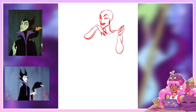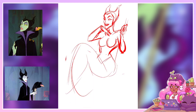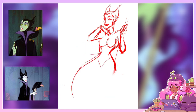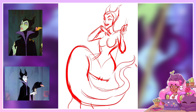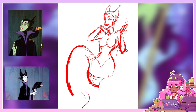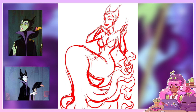The first character I decided to draw is Maleficent. Maleficent is a fictional character who appears as the main antagonist in Walt Disney's 16th animated feature film, Sleeping Beauty. She is represented as an evil fairy and a self-proclaimed mistress of all evil. After not being invited to a christening, she curses the infant princess Aurora to prick her finger on the spindle of a spinning wheel and die before the sun sets on Aurora's 16th birthday.